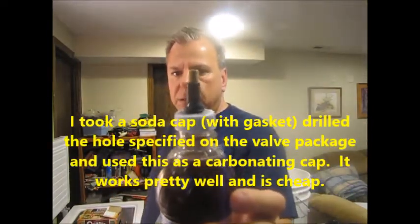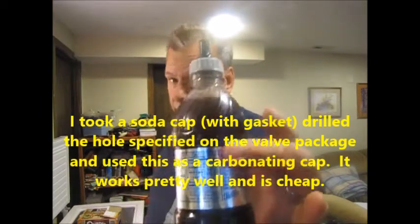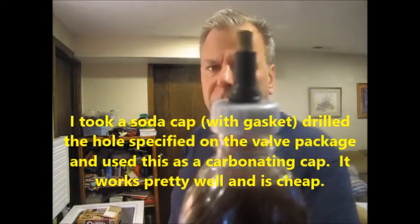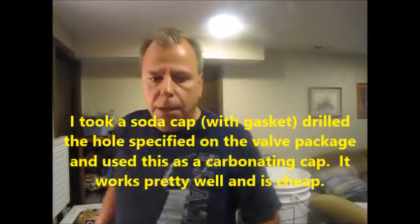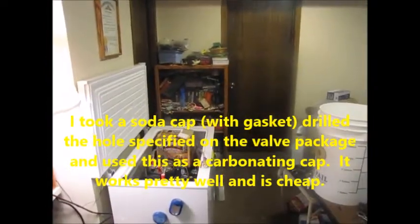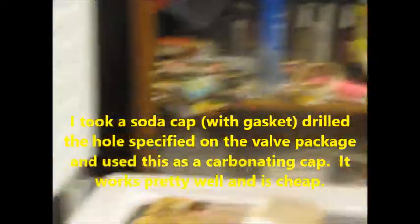If you look up top, I've got my handy dandy little carbonation device — a two-liter bottle cap, one-liter bottle cap, air valve needle valve from a car. I'm going to go over to my CO2 tank and we're going to carbonate this.